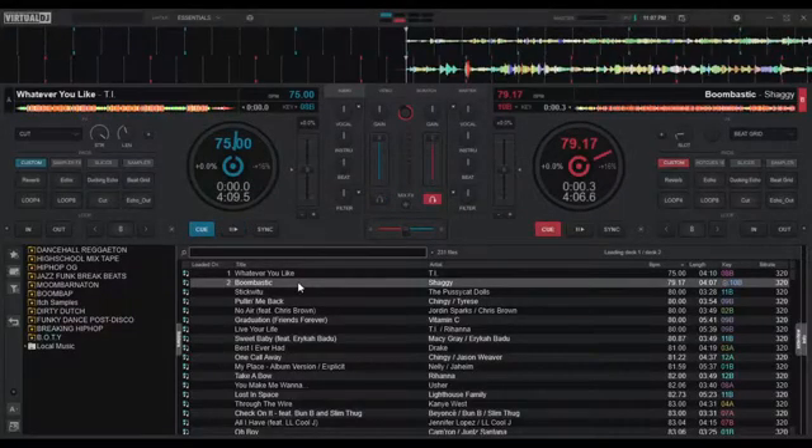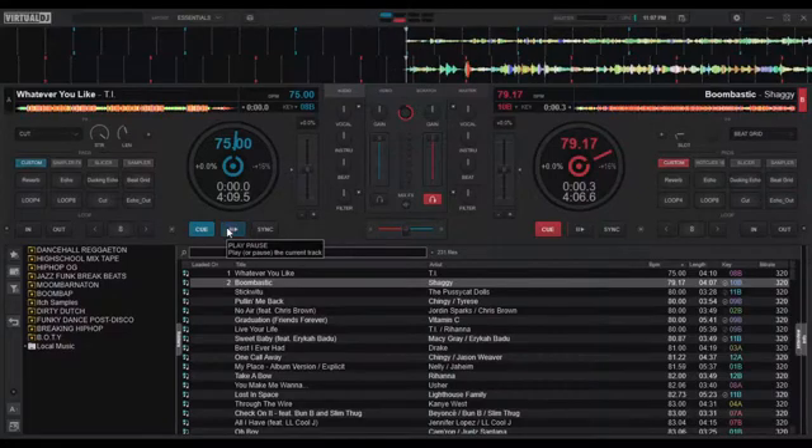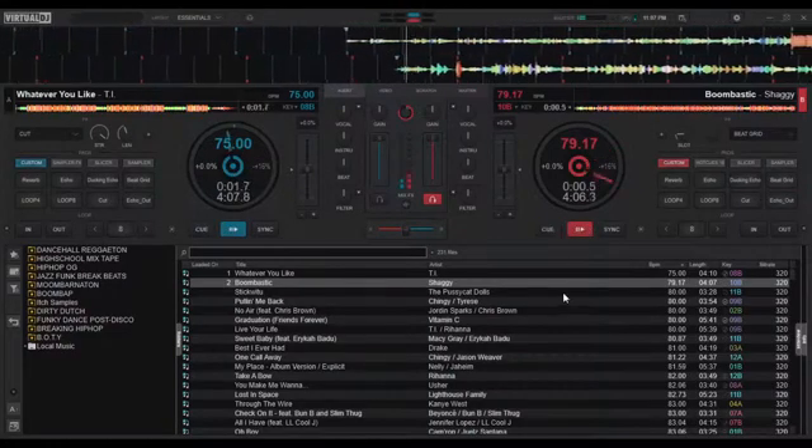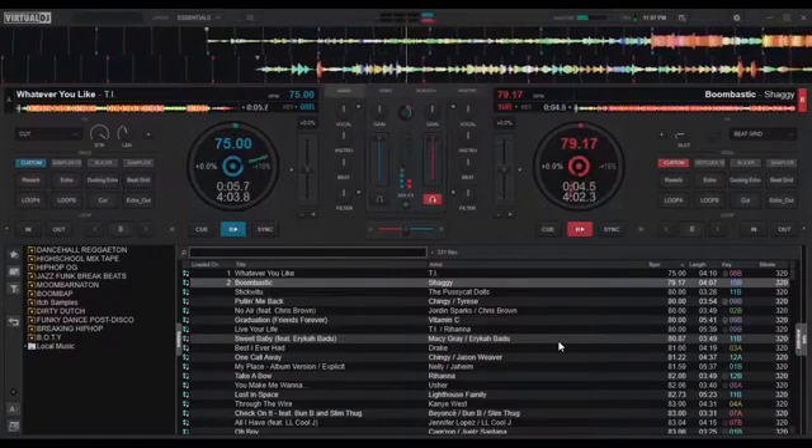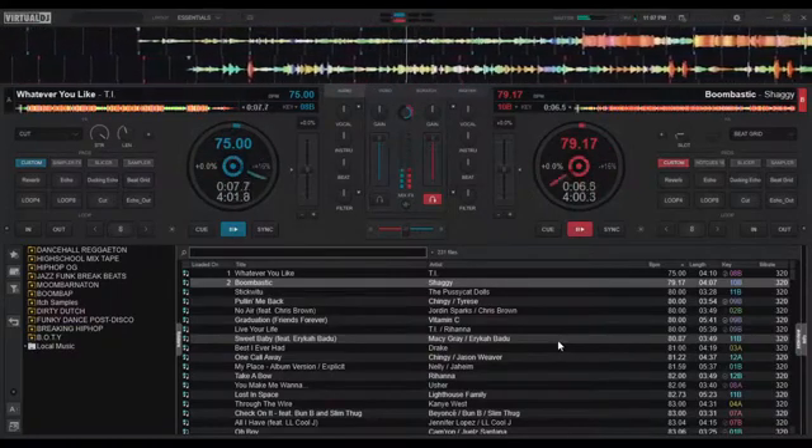This is a modified default essential skin for Virtual DJ. This skin will show the BPM, time elapsed and remaining, as well as pitch information on the jog wheel in the essential skin layout.